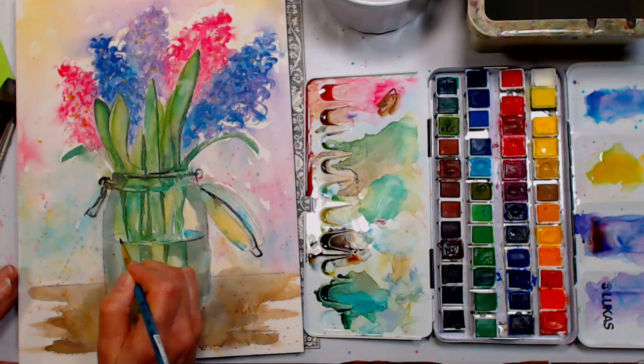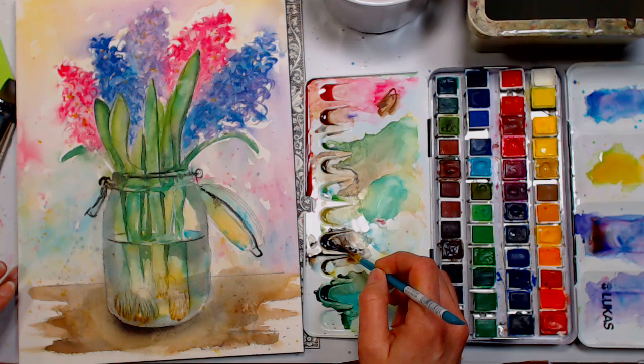With this small brush I'm also going to add a few little details — like the waterline — just a little here and there. I don't want to outline the whole thing or it'll look very awkward. Just put a little bit of dark in the bottom of the vase.